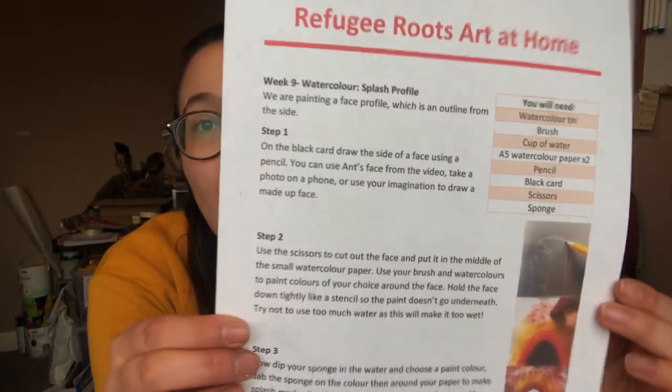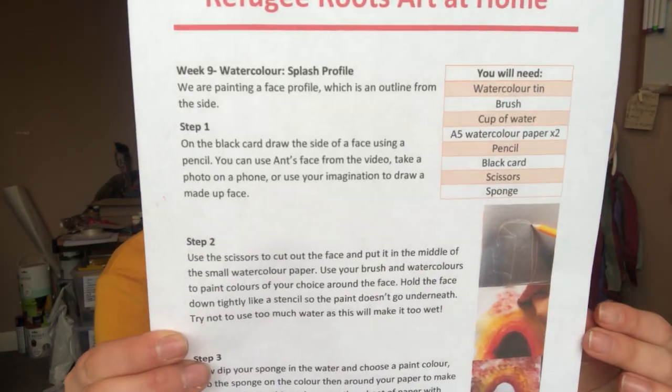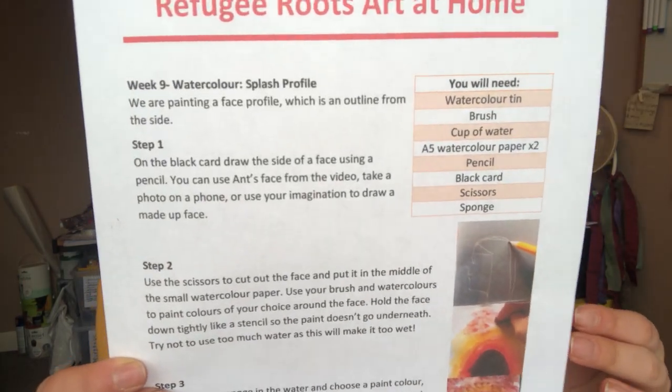Hi, welcome to Refugee Roots Art at Home. I'm Ant and this is our ninth week of doing this together. I hope you've really enjoyed the watercolours — we're learning a lot of skills with them, and this week is week nine: our watercolour splash profile.